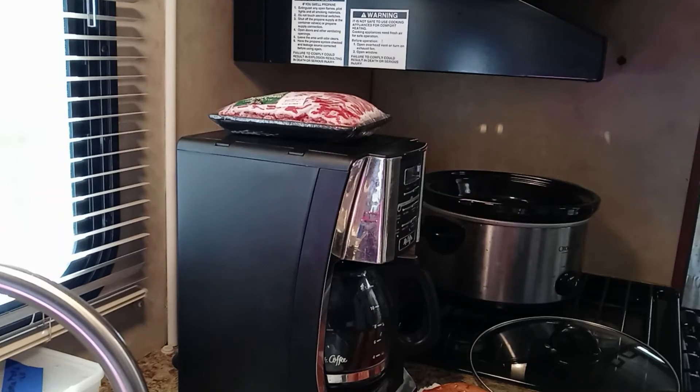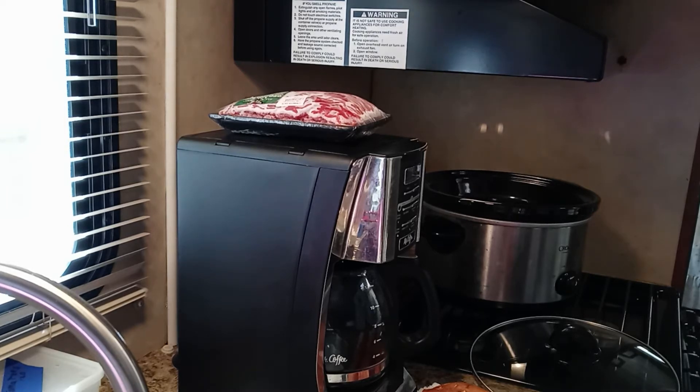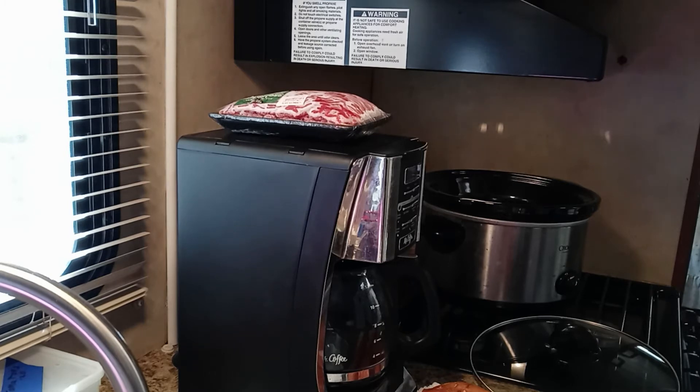I'm still in my little RV, visiting some family, and I'm still trying to figure out what and how I can cook in my motorhome in this teeny kitchen. So today I want to fix a few sweet potatoes.